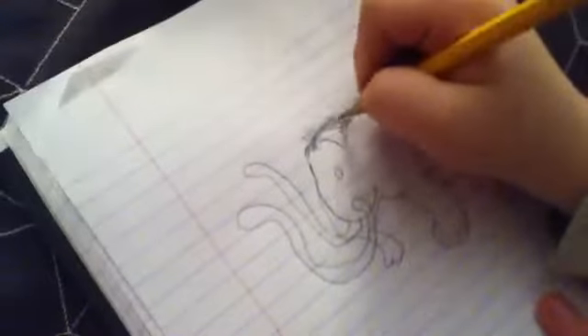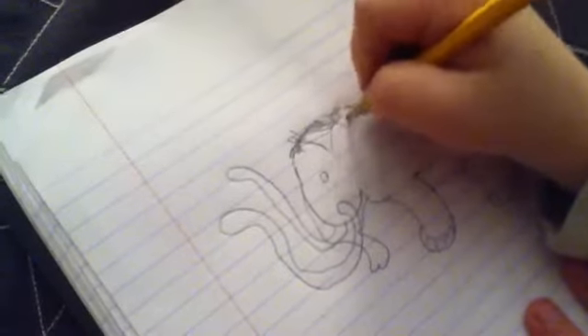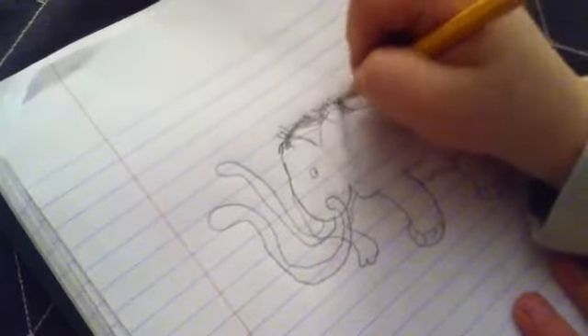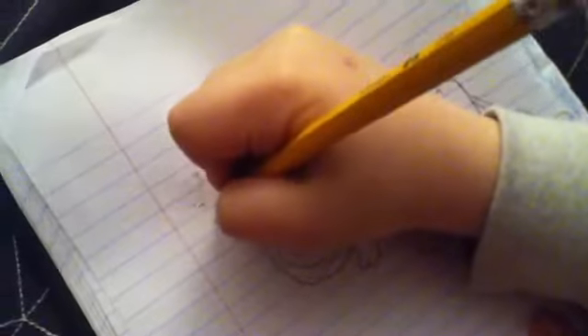Y'all can make the fur on top of his head however you want to do it — I'm gonna make it all the way down to here, but y'all can do that however you want. And actually, these tusks at the end you need to kind of point them up, just kind of like that.